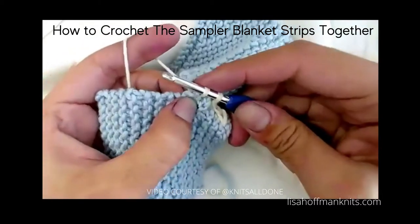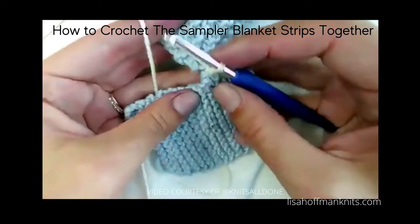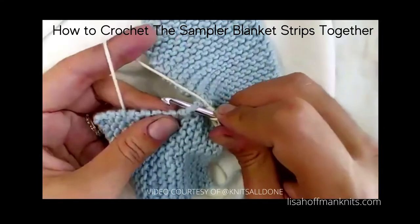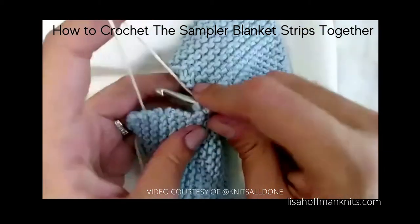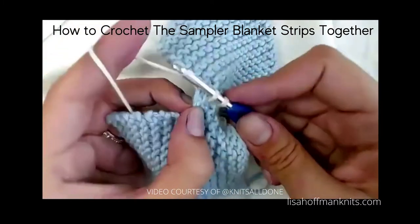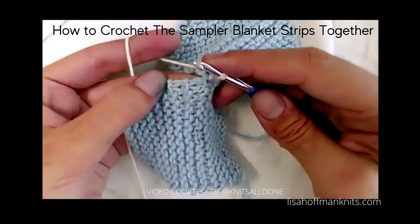From the top down, move the yarn out of the way, from the top down. Yarn over, pull through the fabric, yarn over through two — this way you get a nice chain. We're going to do it again: from the top down, move the yarn out of the way, from the top down, yarn over, pull through the fabric, yarn over through two.